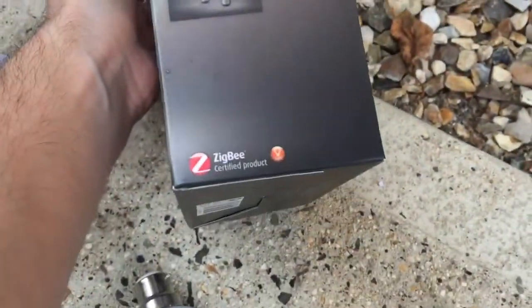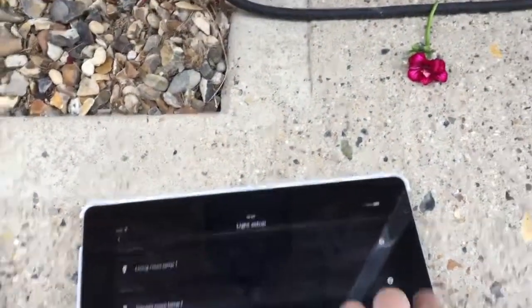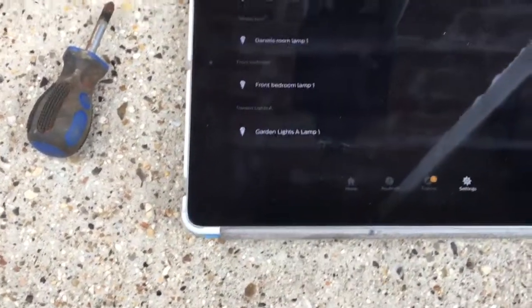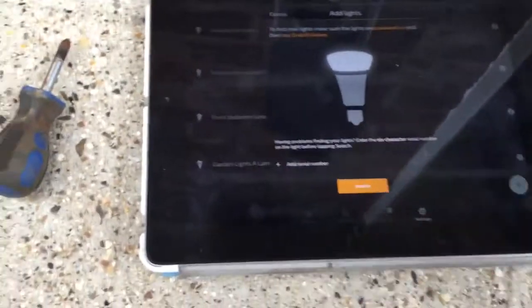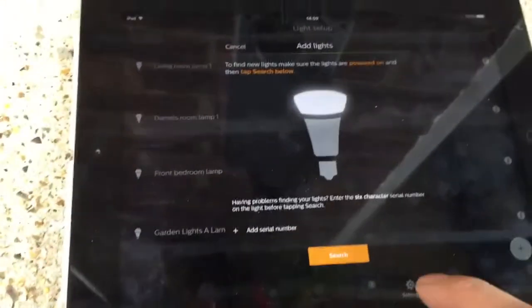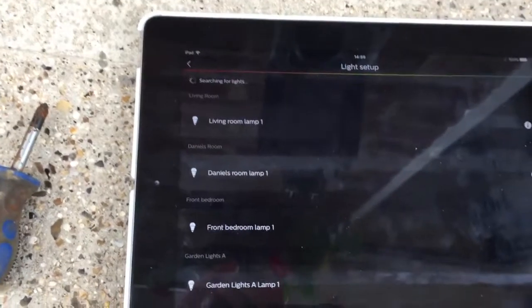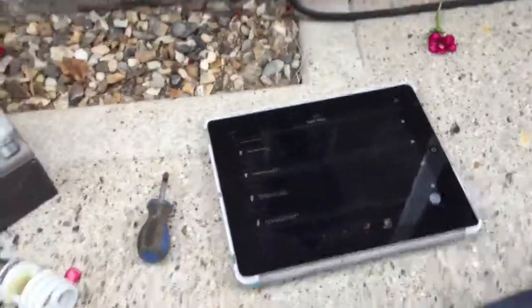This uses Zigbee wireless technology, as you can see there. So I'm going to go to my iPad. What we want to do here is a light setup — we want to add a light. You can enter the serial number; each Philips Hue bulb has a serial number on the side, but the search facility is quite handy because it saves time. So we're going to search for this and that should come up in a few seconds, which it has done.